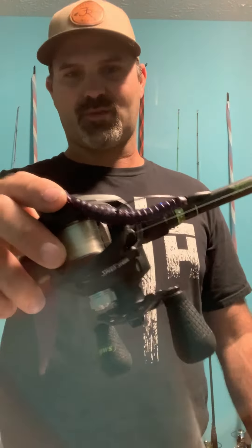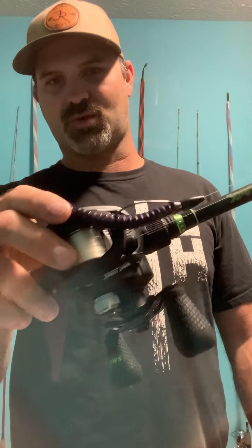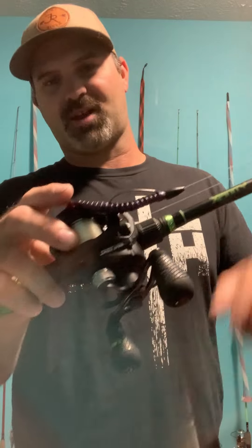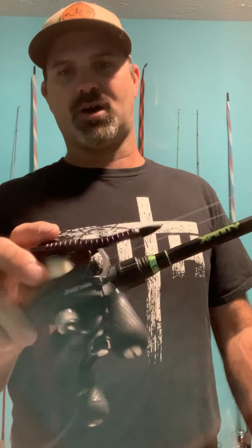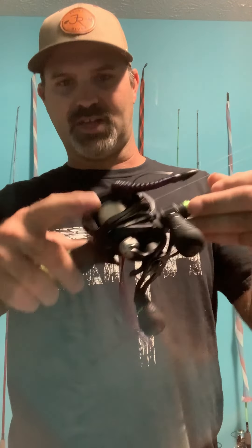For line on my Texas rig, I use 15-pound fluorocarbon. I won't go any heavier than that, and the lower end is 12-pound fluorocarbon — 100% fluorocarbon. I use 15-pound in the area I live because the water's a little dingy or stained. If you live where it's clearer, 12-pound will probably be fine. Get familiar with what line you like based on your area and water clarity, but definitely use 100% fluorocarbon because fluorocarbon sinks, and a Texas rig is designed to sink to the bottom.